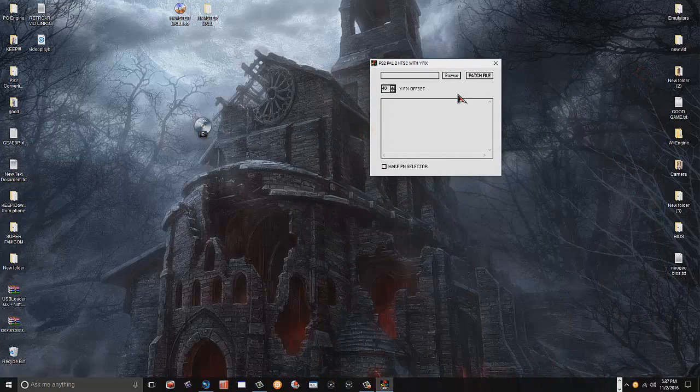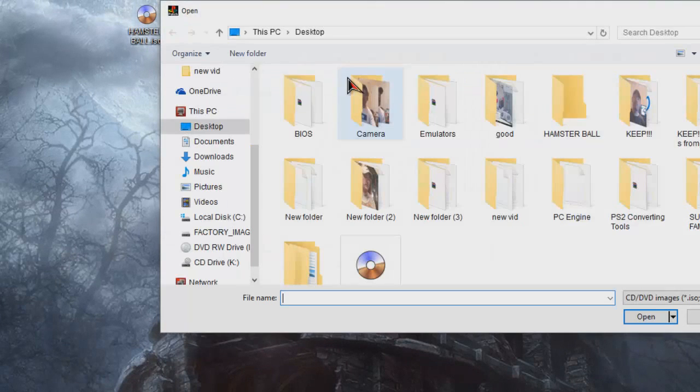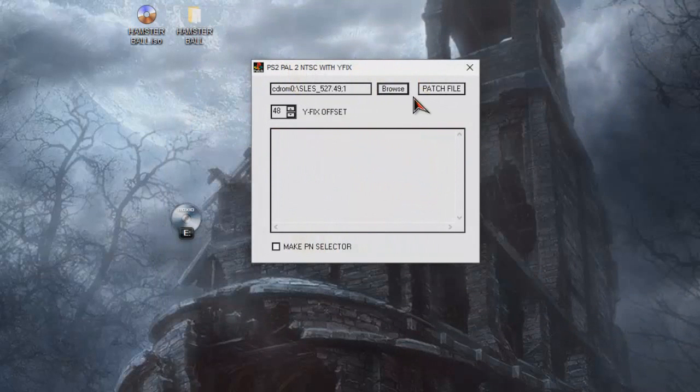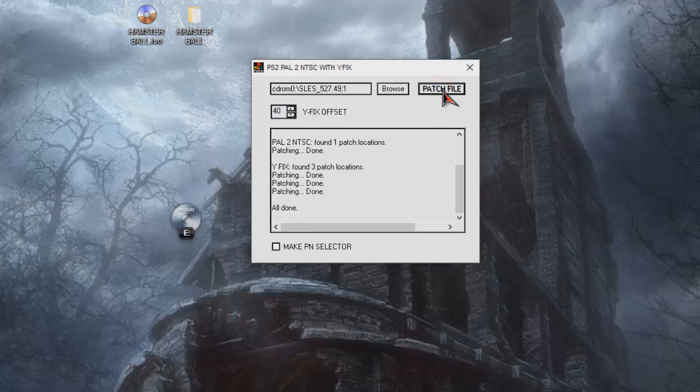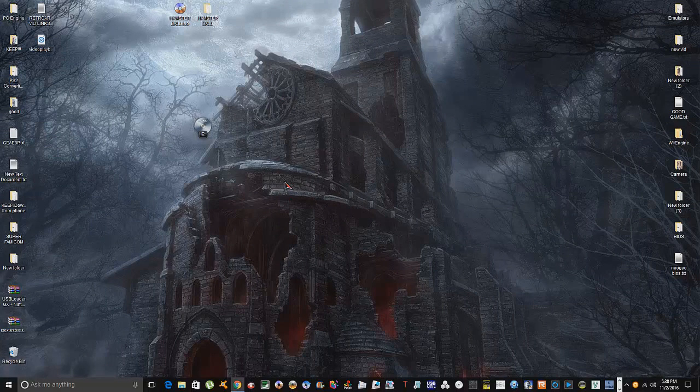Open up the PAL-to-NTSC program — it's pretty straightforward. Simply browse for your ISO, which is right here, and click on it. The Y-Fix offset is your screen position on your TV. If you've got a game from USA or Japan and you're patching it, zero seems to do the job. If you're converting to PAL, I found that 32 or 40 is your best bet — I'll leave it at 40. Then simply click Patch, patching done, and that's absolutely it!